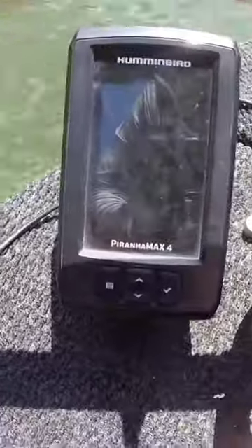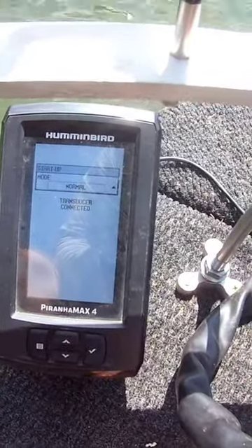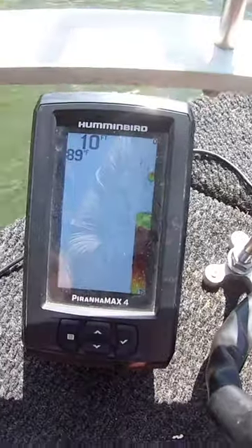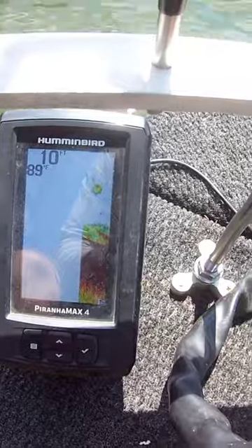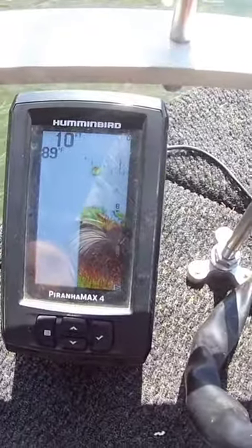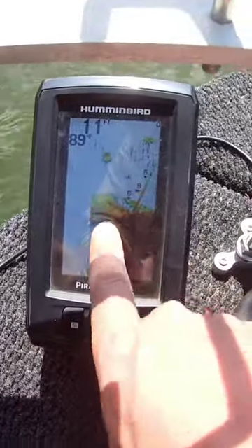Let's get into it. We're going to start it up — transducer connected, startup okay. Water temp is 89 degrees, 10 foot deep right here. The main thing about this depth finder is the accuracy. This unit right here is just as accurate as my Humminbird Helix 5 Chirp.